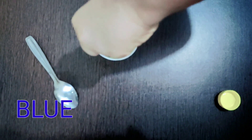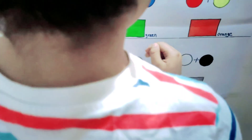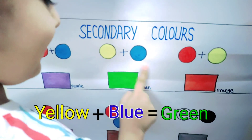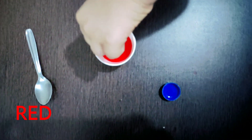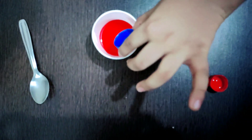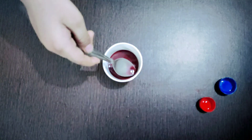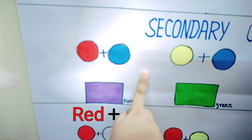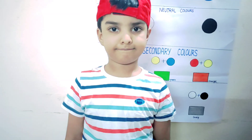Yellow plus blue — oh my goodness, mix it together — green! Yellow plus blue makes green. Then red plus blue makes purple. Purple, green, and orange are secondary colors. I have shown you secondary colors.